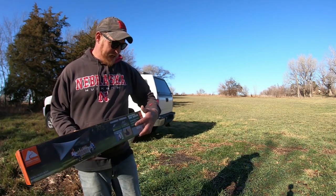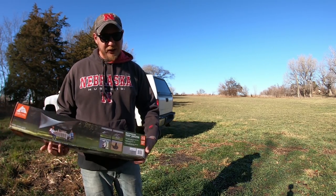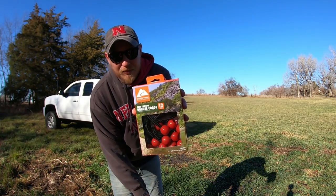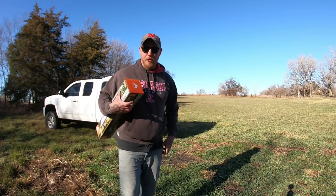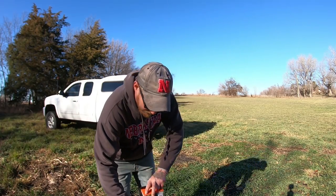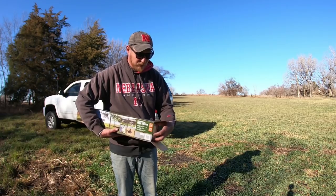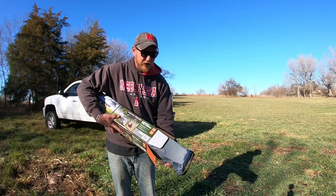I'm going to take this thing out of the box and get it set up. I'll try to set it up the normal way first, and then we'll see how it sets up on the truck. I also bought these Ozark Trail tarp bungee cords, which I think will help attach it to the roof a lot easier. Let's see what's in this box — it's all in a nice bag.